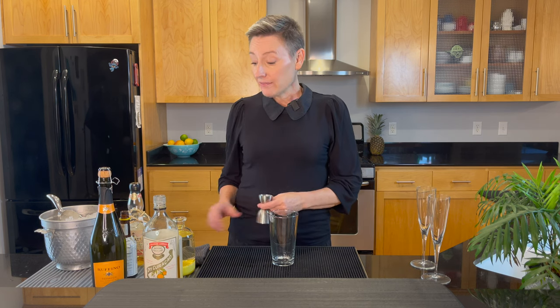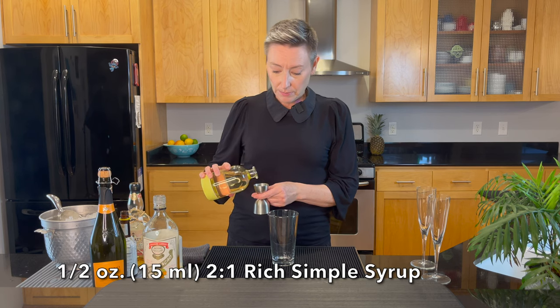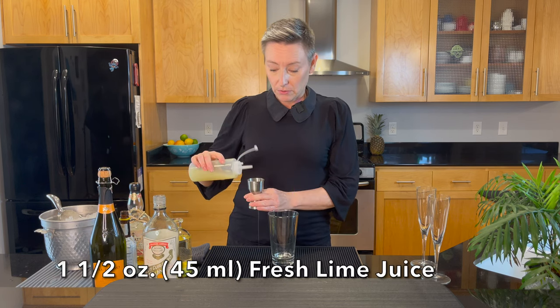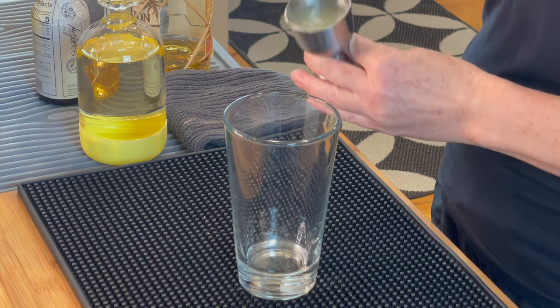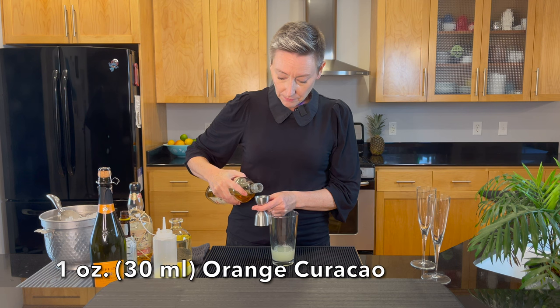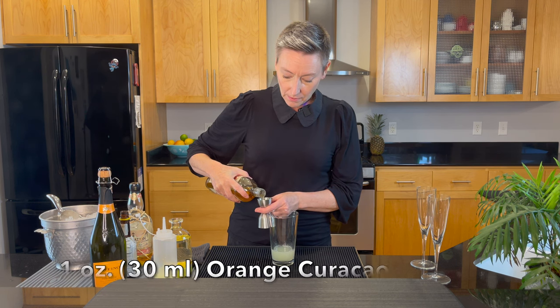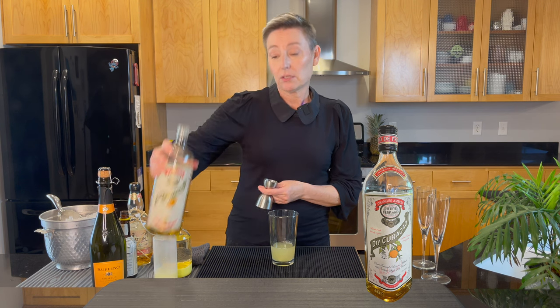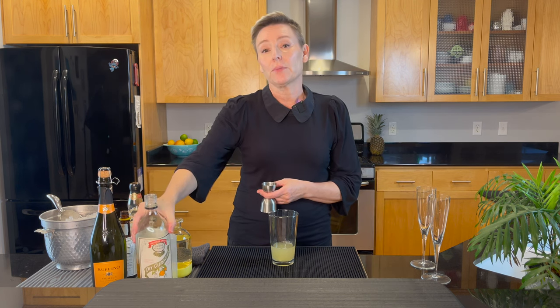We're going to start with a half ounce of two-to-one simple syrup, one and a half ounces of fresh lime juice, and an ounce of orange curaçao. You could use Cointreau if you wanted to, but I do think this cocktail needs that dry element from the curaçao.